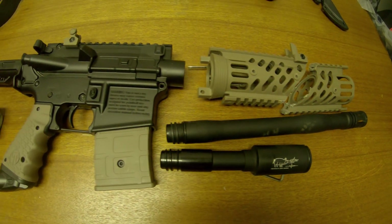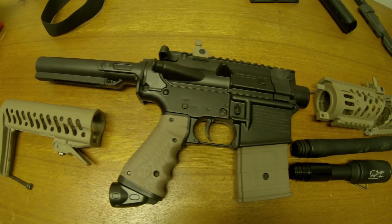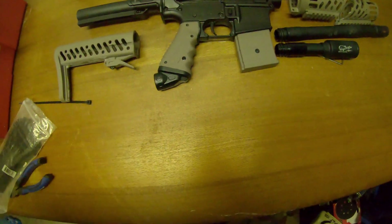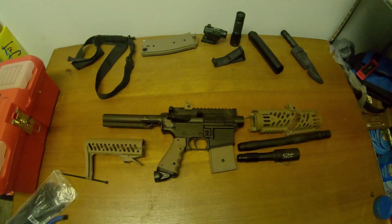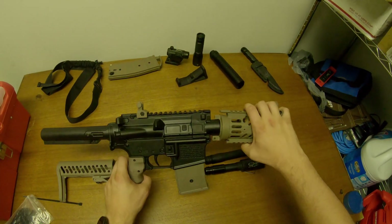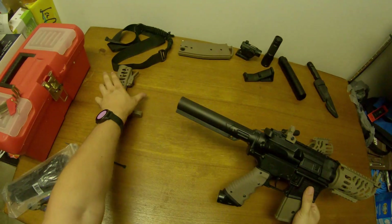I have everything laid out so you can see what we've done so far. We cut the shroud, we cut the stock, and we got the new barrel. That is all I did for this initial build. This is all you really need for a budget look to adjust your setup and make you look unique out on the field.